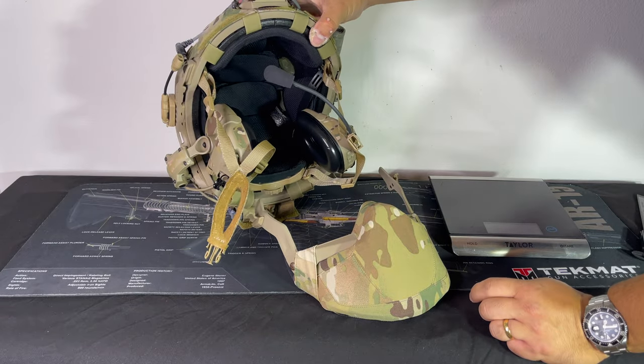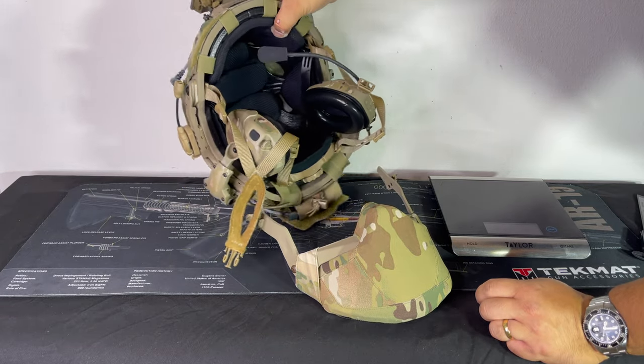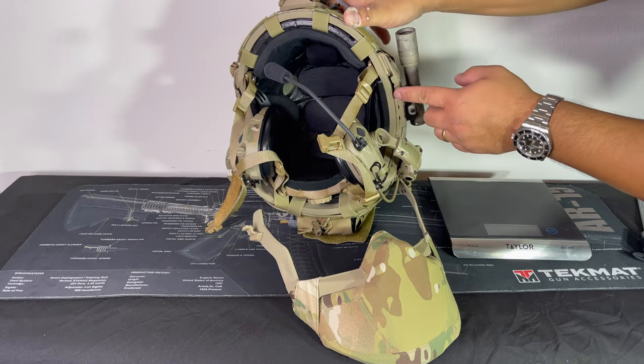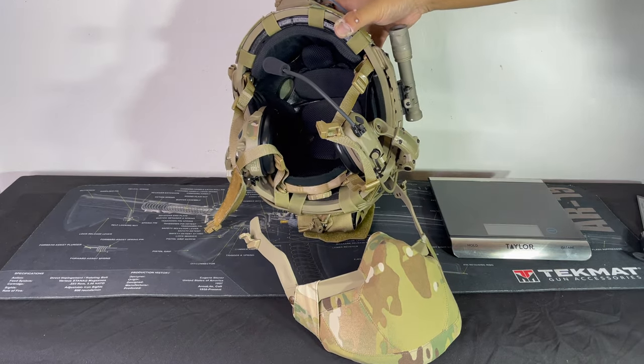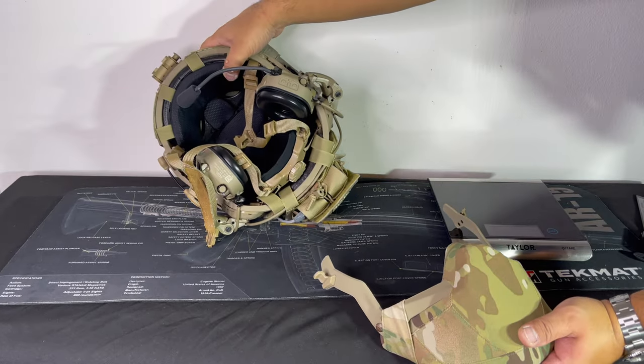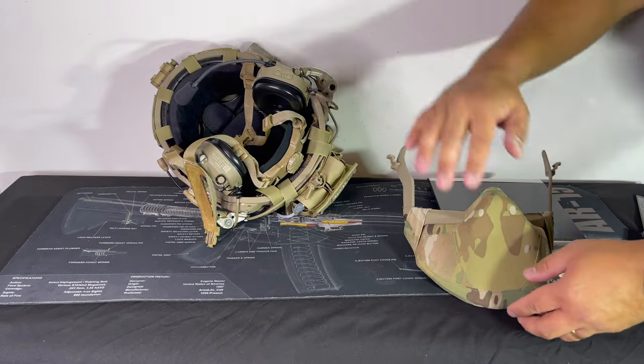What's nice about it is this one only fits the new generation Fast helmets, because if you can see right here there's a cutout. I'll actually show you on the legacy models because I have the XP which is a legacy model.